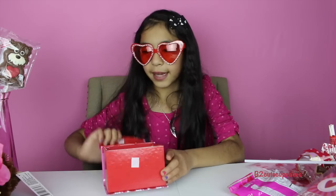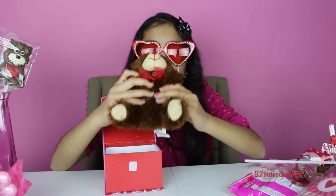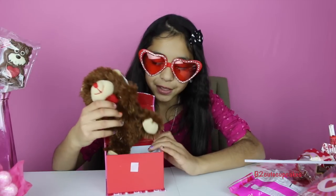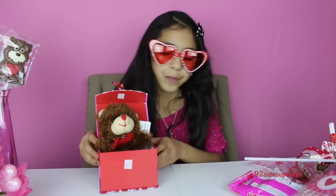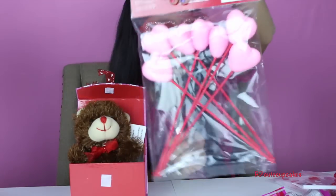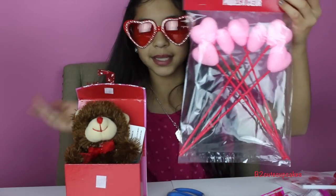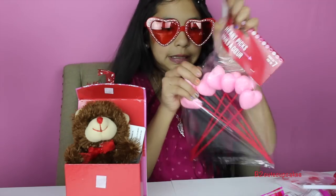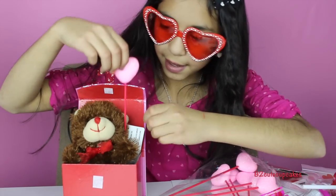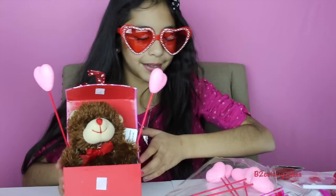Onto my third DIY — this one's really simple. All you're going to need is a box and a stuffed animal. Today I'll be using my teddy bear — it's chocolate scented, yum! We're going to start by putting him in there, kind of to the side so we can squish more things in. Then we're going to use these heart picks — kind of like toothpicks but heart picks. You can put as many as you like; I'm going to put two. I think it looks really cute so far.